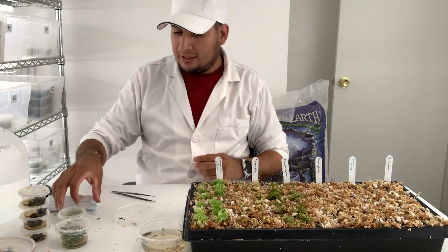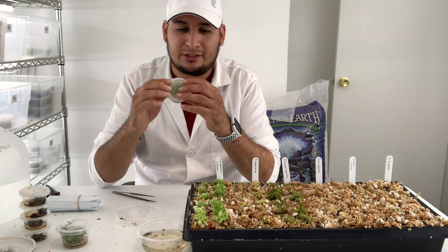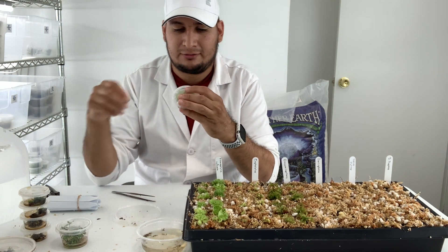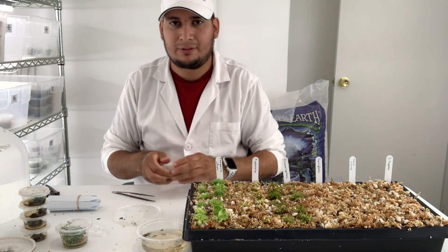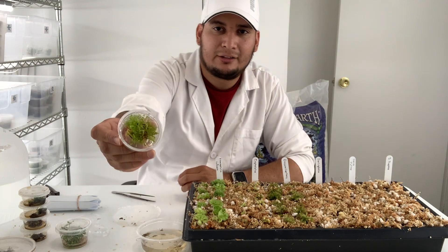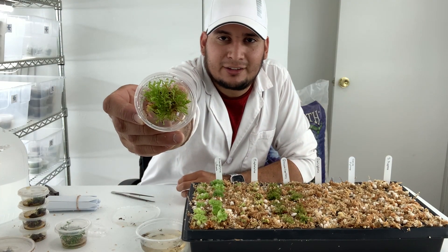Next plant is Darlingtonia californica — this little guy. Let's open this up. Look at these guys, they are tiny.